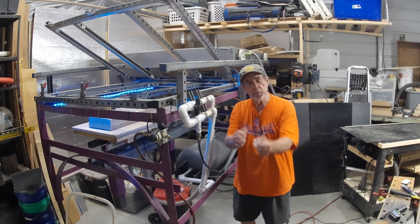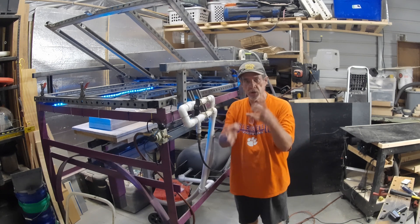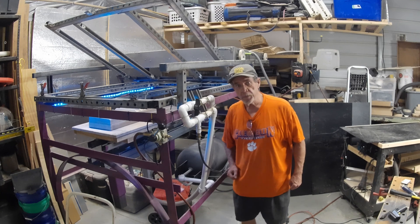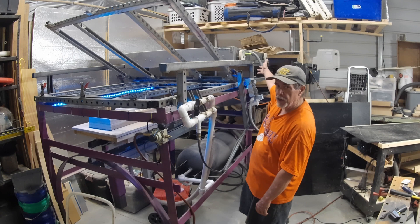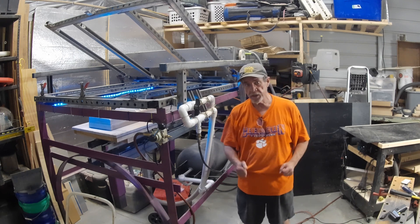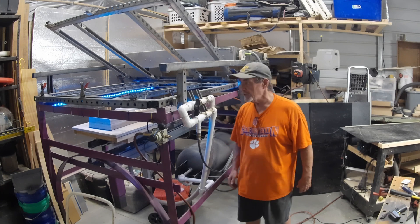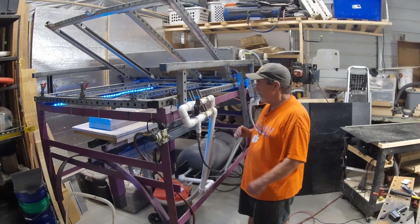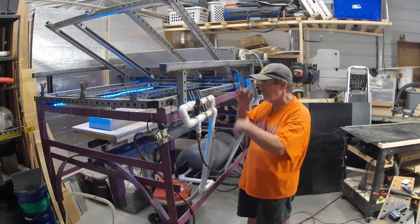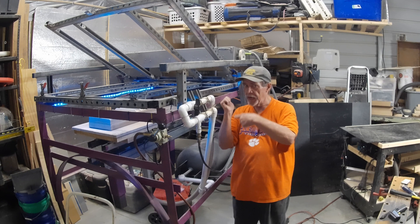Hey guys, today I thought I'd bring y'all in and show you what goes on in the Frugal Fixer shop when he goes into spike's prospecting mode. I have to go into that mode sometimes and build parts for the shells to send off to people for gold prospecting — that's the way I make my money to be able to make my guitars and have some fun. So I built this machine I call the big girl, a thermoforming machine that vacuum forms plastic.